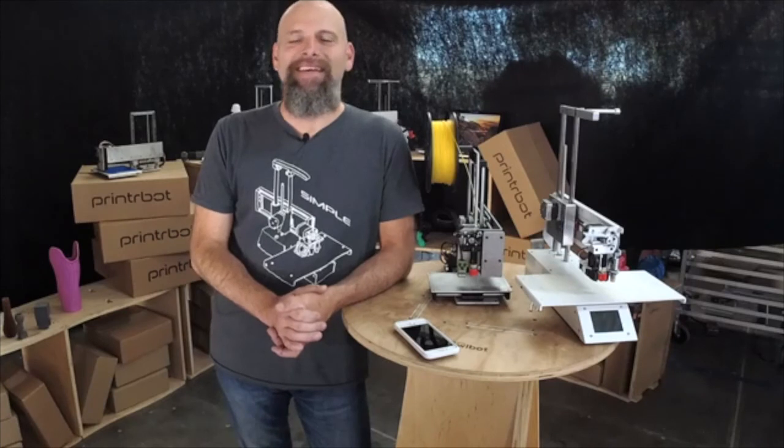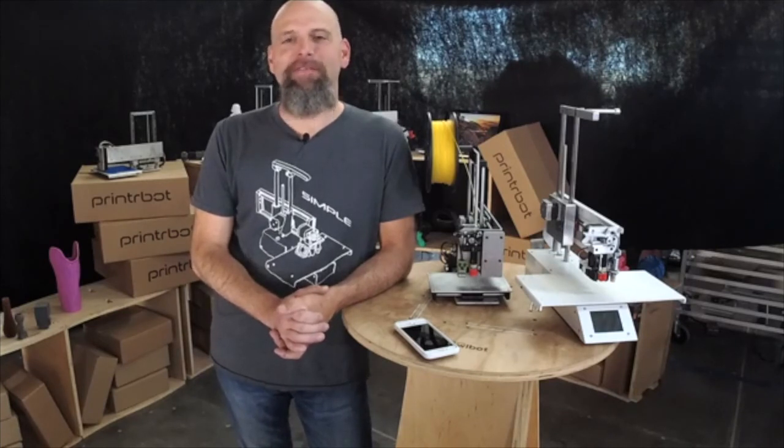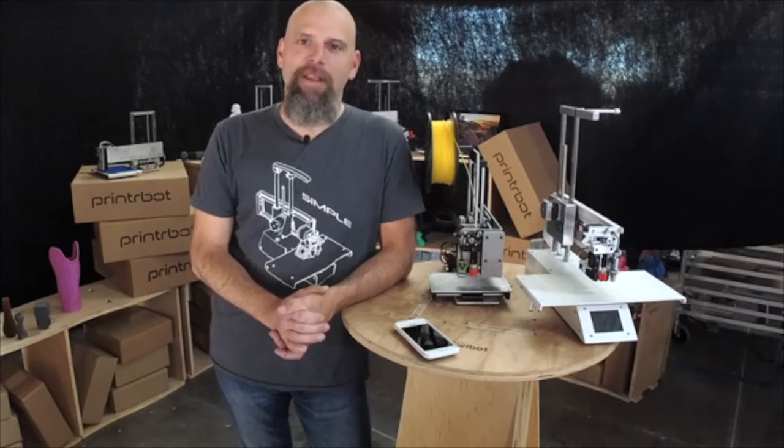We're live! Hey, we're live! This is Brooke Drum from PrinterBot.com, and we are live at PrinterBot Live on Facebook, and we'll post this on YouTube as well.